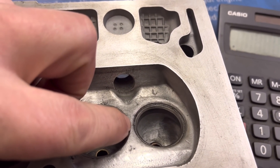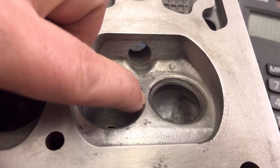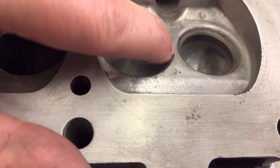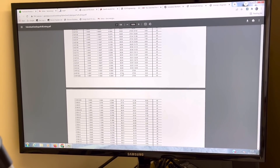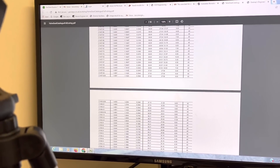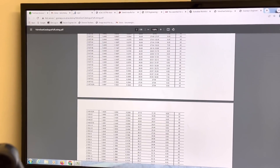Now I want to find a valve seat insert about that size — probably very slightly bigger, as you can always trim the outside down. A lot of the time we've ended up butting the two valve seats right up together and it's absolutely fine. This is the Gosnay's engineering valve seat insert chart, which is where we buy most of our inserts for unleaded conversions. They're all hard material, hardened valve seats — all good for unleaded.